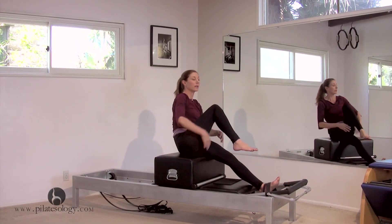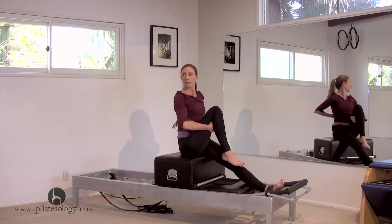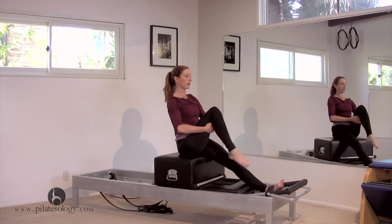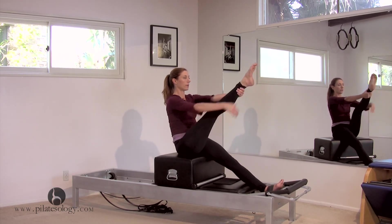One foot comes out for the tree. Hold onto it and sit as tall as you can, making sure it's as if there's a wall behind your back so you're straight and lifted. Straighten your leg and bend your leg. Do that a couple of times, and then leave it straight, holding on.